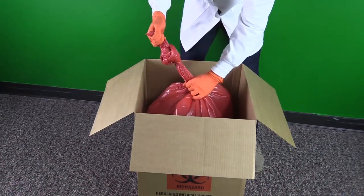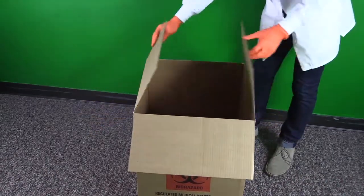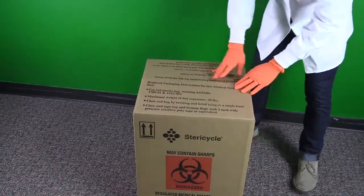Leaking boxes are problematic during downstream processing, which often happens if the edges have been tied together.